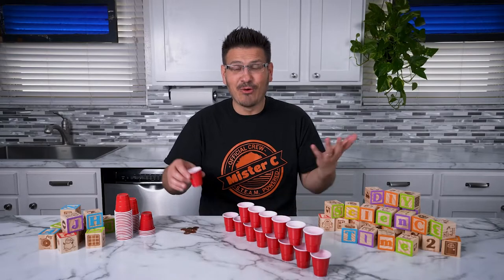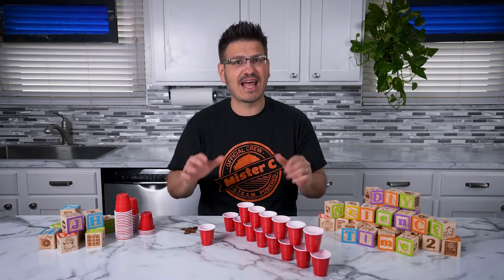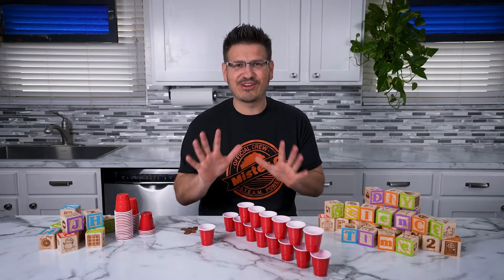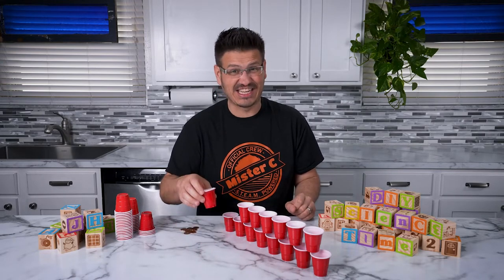Hi everybody! Welcome back to DIY Science Time. My name is Mr. C and I'm so glad that you're here to be part of our science crew today. We're talking chain reactions and I've built a chain reaction right here and I want to give it a try. Let's see if it works.